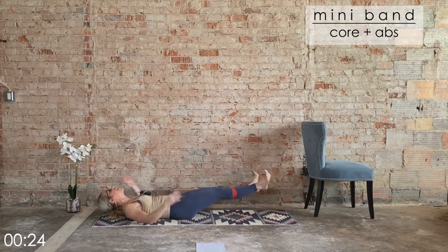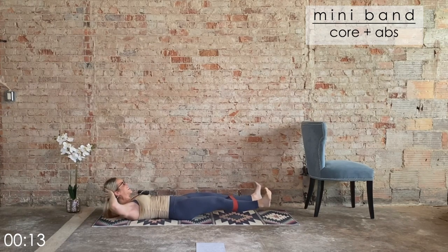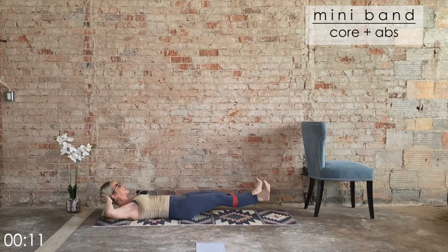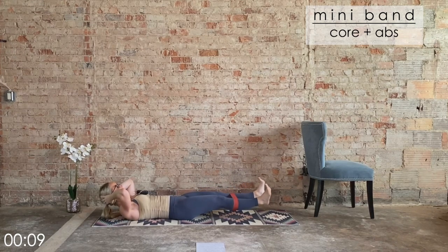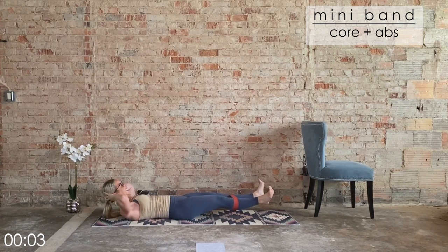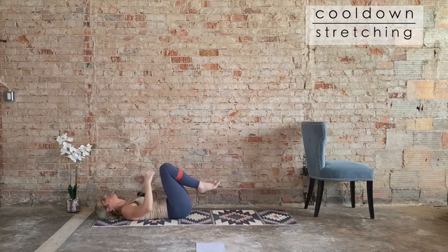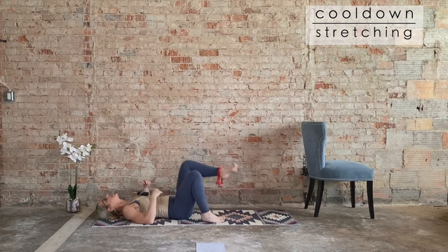If you want more of a challenge, hands go behind the head, shoulder blades off the mat — this is where we end. Last eight and six — it's an ISO hold. Four, three, two — ISO hold. Eight, seven, six, five, four, three, two. Knees go in.